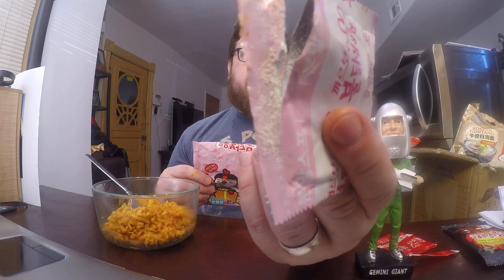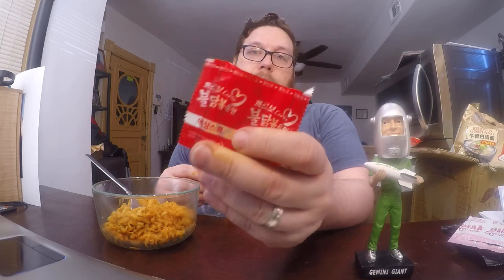Carbo is short for carbonara, which is like an Italian spaghetti sauce. Not quite sure what makes a carbonara sauce a carbonara sauce, but this one has some type of milk powder as part of it — a little packet that had some seasonings in it. And then of course you have your typical red pack, which looks a little smaller than the other ones, maybe because there's so much of this powder to make up for it.